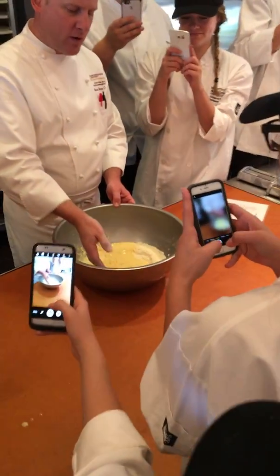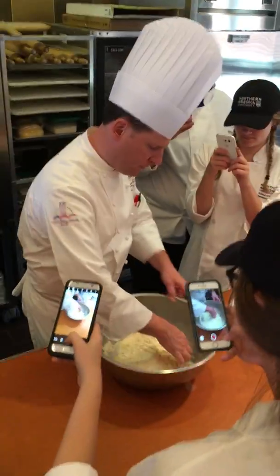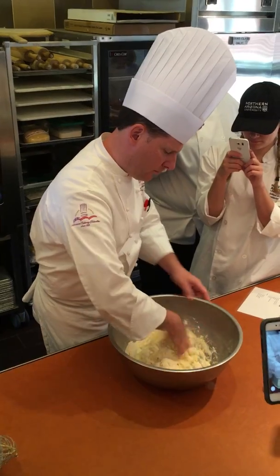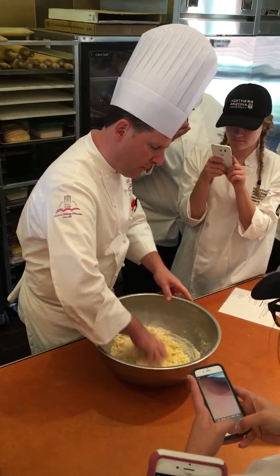You're going to throw the dry flour over the top, and now you're going to make this crumbly mixture. Just keep throwing the dry over the wet. It's not really a fancy technique, you're just trying to incorporate. So that's step two: incorporate the ingredients.